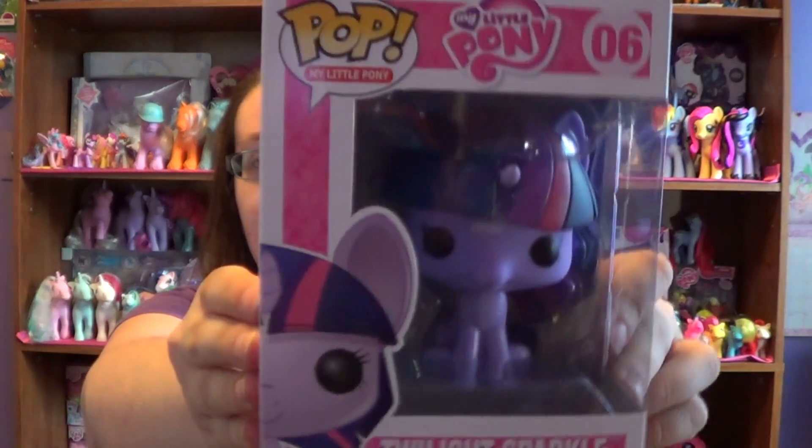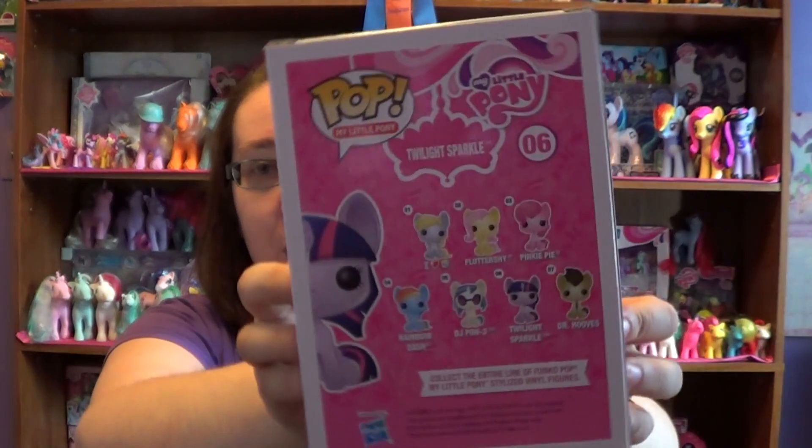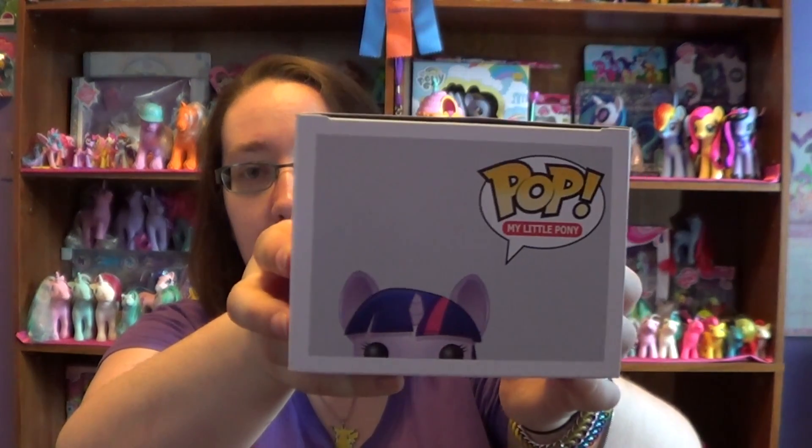So this is what she looks like inside the package. Back of the package with the other ponies. I purchased this from Entertainment Earth — it was $9.99 on their website.